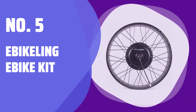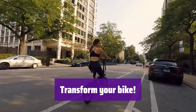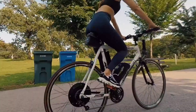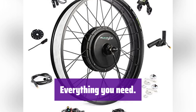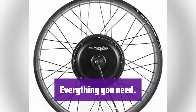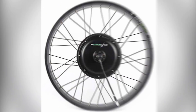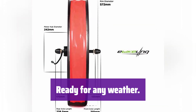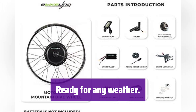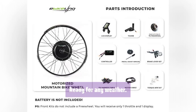Number 5: Ebiklinga Bike Kit. It's easy to upgrade your bicycle with this powerful electric bike kit, which will give you a boost of speed and endurance. This comprehensive kit includes all the parts for a smooth conversion. It's designed for 26-inch fat tires and is easy to install. With its waterproof design, you can ride it confidently, rain or shine — it's built to last and handle various conditions.